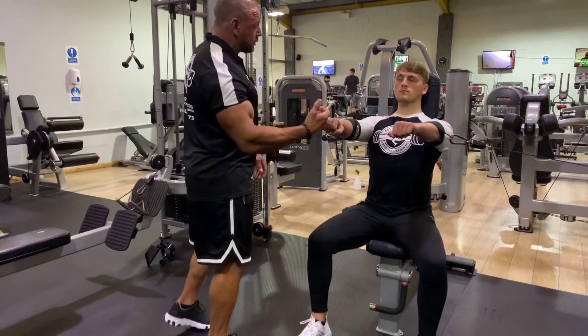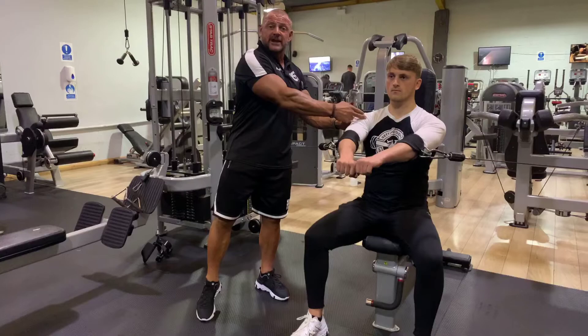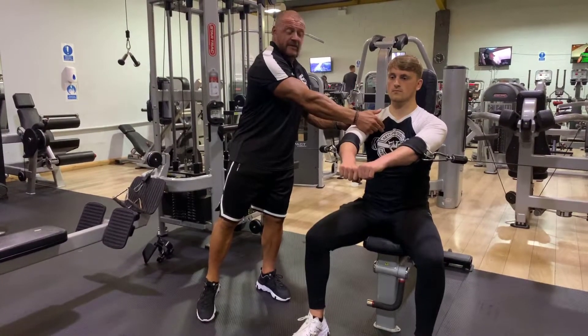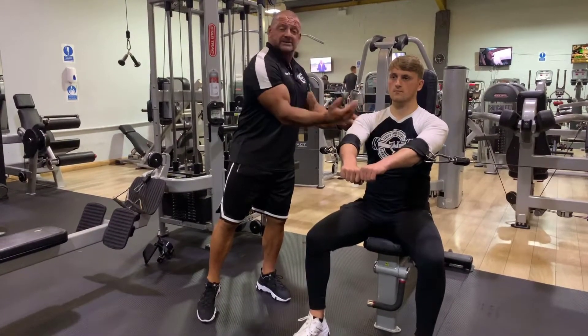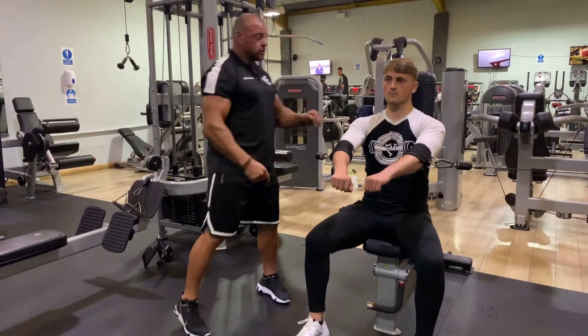If he loses that — if you bring your protraction forward — now we've got the tension on the front delt here, and very little on the pec. In fact, the pec is flaccid there. So we need to keep that scapula depressed and retracted to enable the pec to take all the tension.